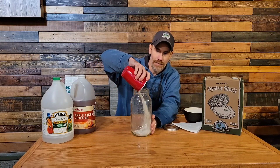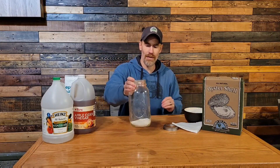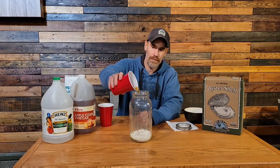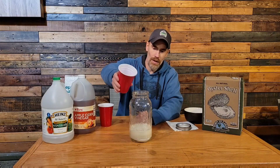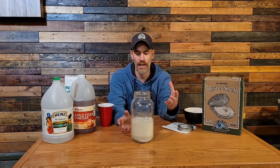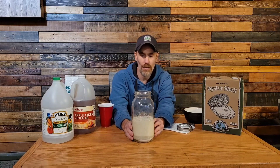Today I'm using oyster shell, but eggshells work the exact same way. This is one cup pre-measured, which we'll put into the bottom of the jar. Now we're going to mix this slowly because there's going to be a chemical reaction. I have three cups of vinegar measured out and we're adding it slowly to watch the reaction happen. That's one cup — look at how fast this starts off-gassing. This is the reason we're going slow. Right now it's releasing carbon dioxide and water. The vinegar is slowly eating away at the oyster shells. You'll actually see shells float to the top as they release carbon dioxide, then sink back down to the bottom.